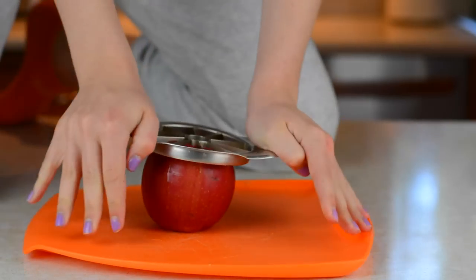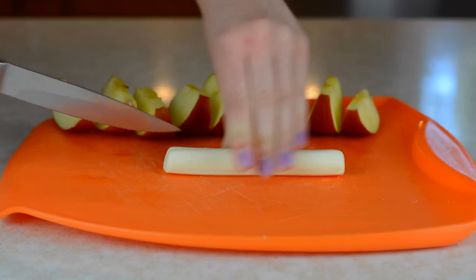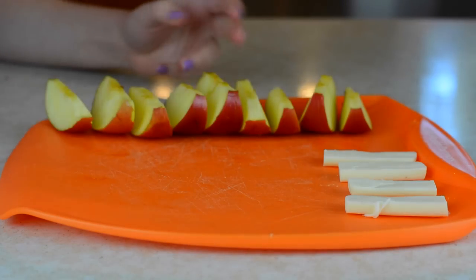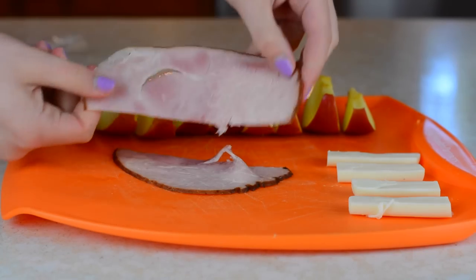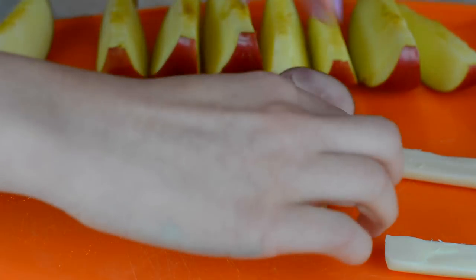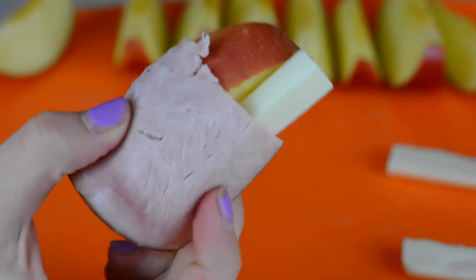Just like I suck at pouring things, I suck at cutting things. But I'm just taking a cheese stick, cutting that in half, then cutting the halves in half, and setting those aside. Then I'm also taking some ham again and cutting those slices in half. All you have to do for this little wrap is to just put the ham down, then put the cheese in there, and then roll it up — it's really self-explanatory.